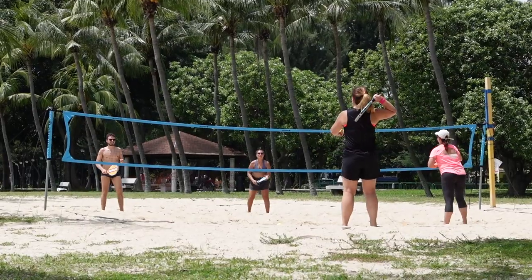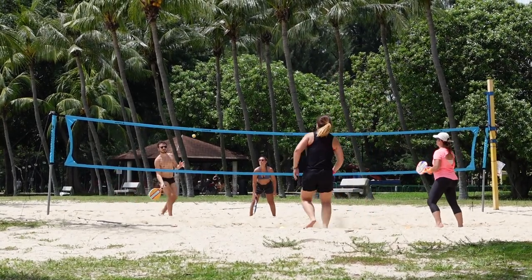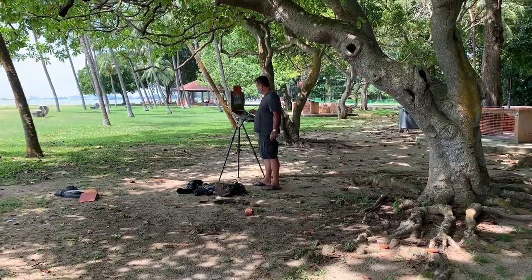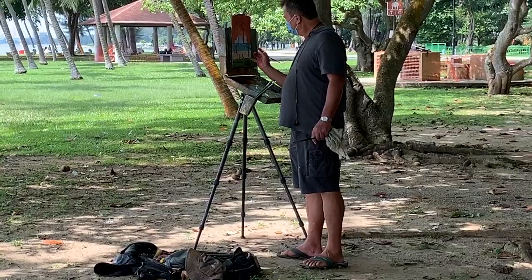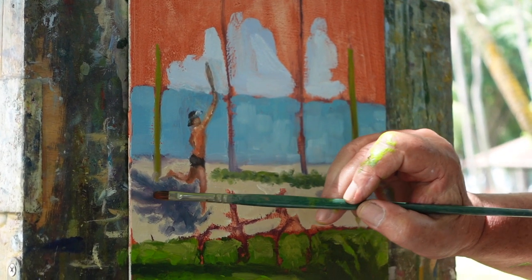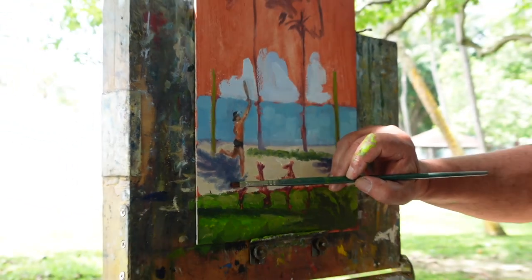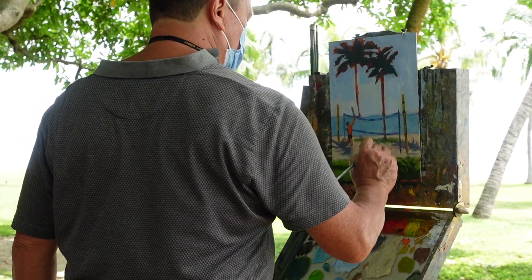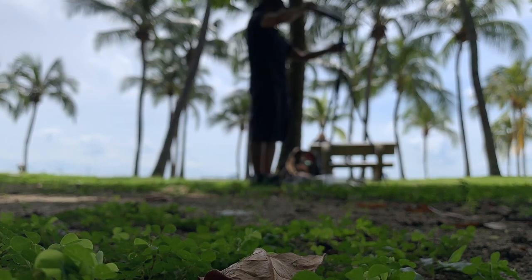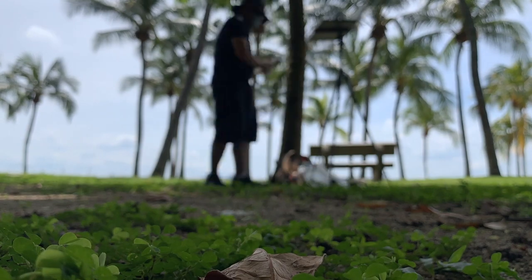We stumble into a group of people playing a game of beach tennis — I don't think I've seen this game being played before, so this is going to be a treat. I'm here with my plein air oil painting buddy Richard, and we're going to learn more about the new panel format that he has prepared for his painting. How exciting — and that is why I need like-minded buddies to keep me on my toes.